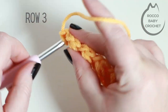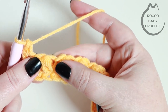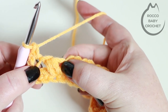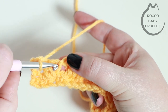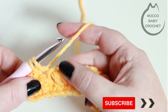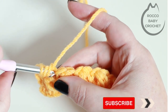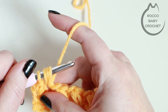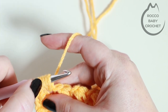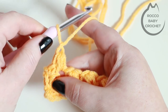Row three is our repeat row for this pattern. Into this first stitch where your chain one is coming out of, place a double crochet. Then skip across — if you pull your work apart slightly you should just be able to see the space just after the bean stitch — that's where you're going to be inserting your hook. Pop your hook into that space, yarn over and pull up a loop, then yarn over, go back into that same space and pull up another loop — four loops on your hook — yarn over back into that space and pull up another loop.